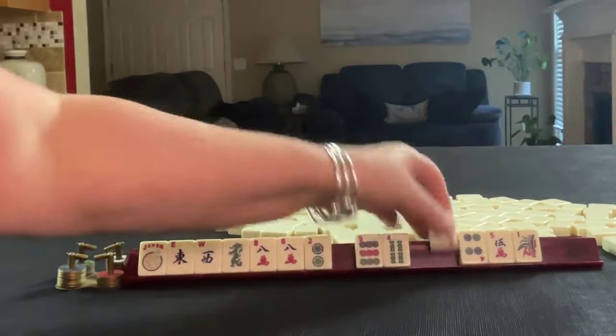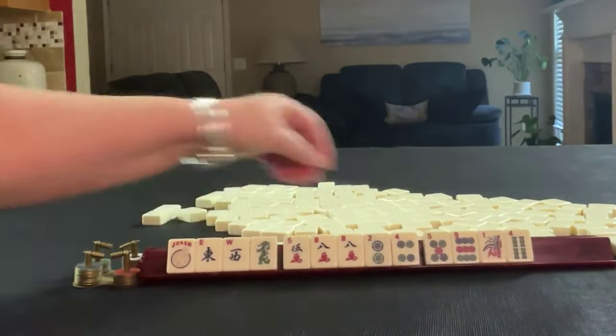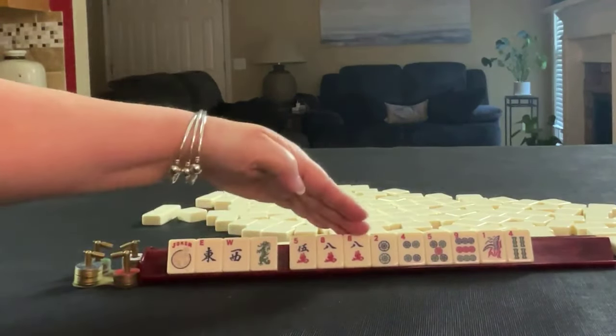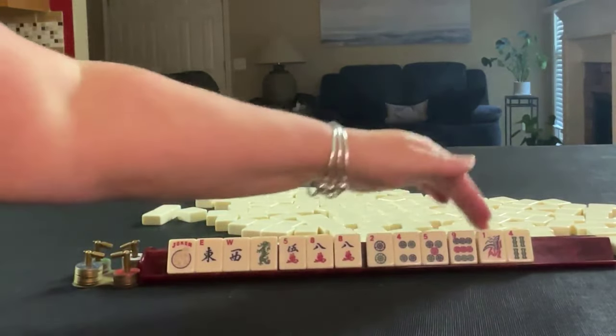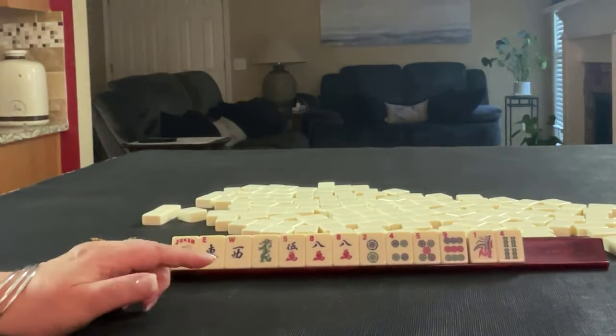So I'll take a hand. We have joker, east, west, green, five eight crack pair, two five eight nine in dots, one four in bams. If these were your tiles, what would you focus on?